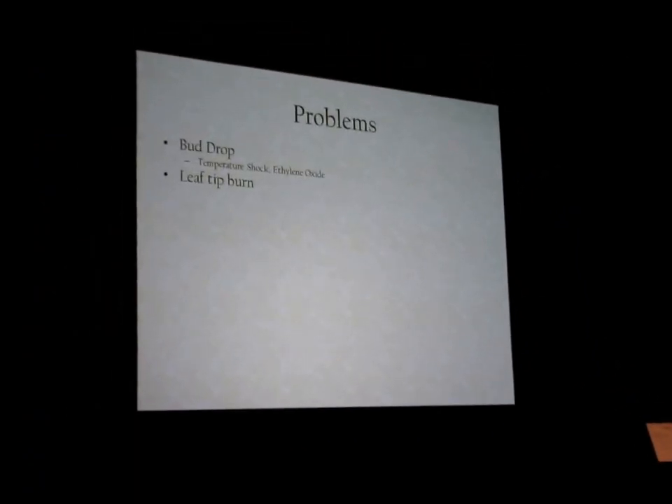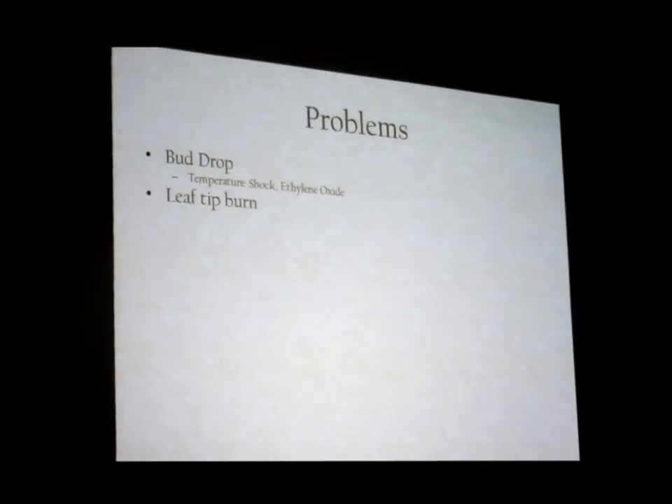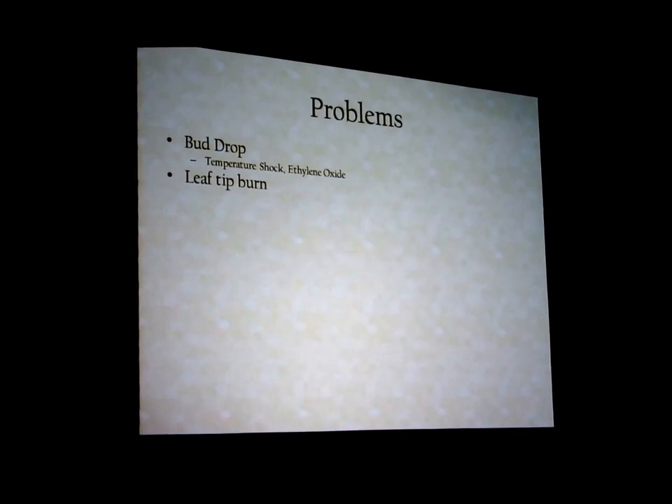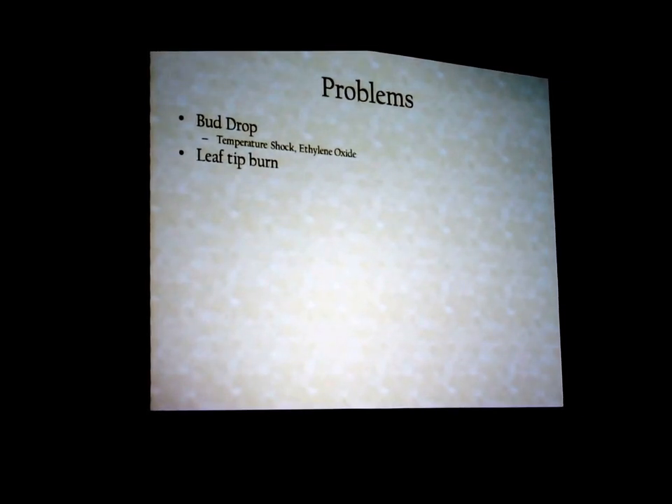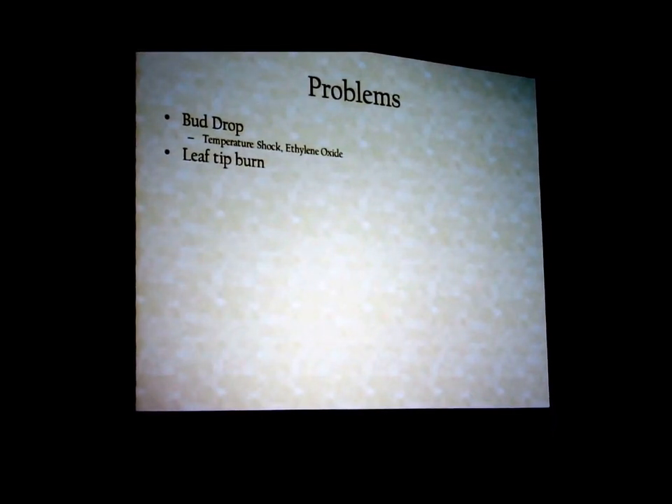Leaf tip burn: the main thing I see causing it is not enough water — specifically because the concentration of minerals in the mix goes way up. If you have 250 parts per million of mineral in your water and you take away half the water, you're at 500; take away half of that, you're at 1,000. It's the high mineral concentrations that burn the tips of roots and leaves. Other causes include low nitrogen and low calcium. Calcium is almost always associated with magnesium — you see a lot of CalMag supplements — so magnesium may have something to do with this too.